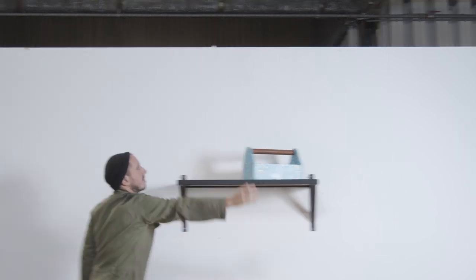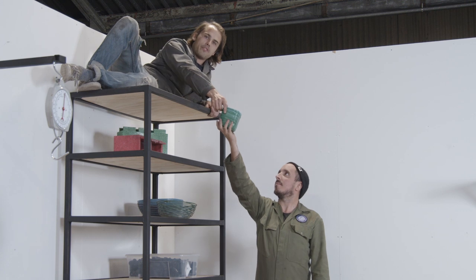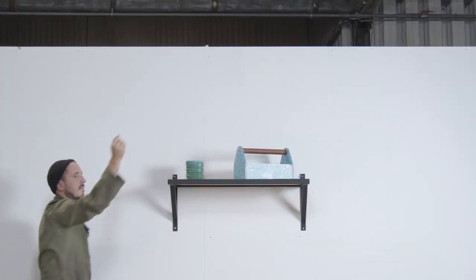Seeing their plastic go to a good cause is a big motivator for the people bringing in their plastic. It's nice to have a display to show off the Precious Plastic products being made from the plastic you're collecting.